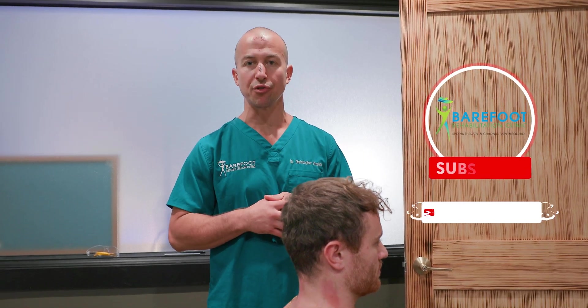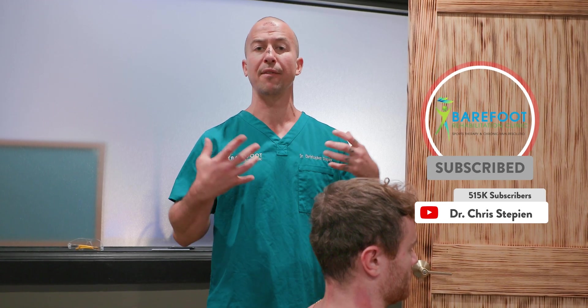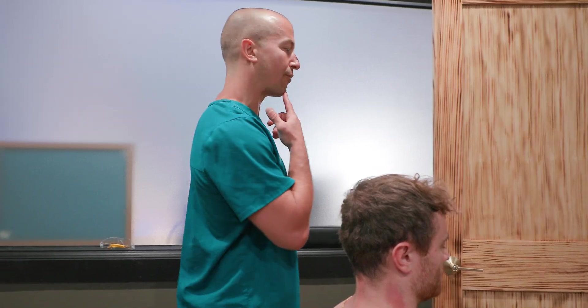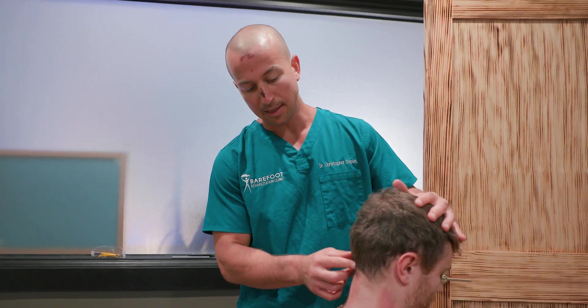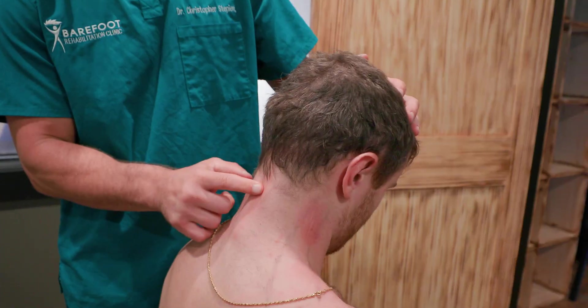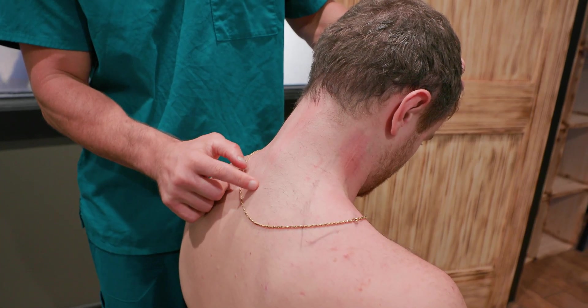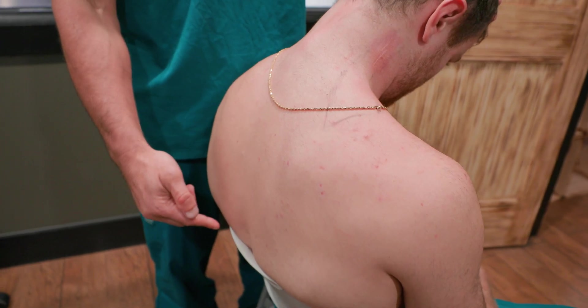One of the easiest tissues to treat in the entire neck — that will also help somebody if they are having a disc episode or if they have restricted cervical flexion — is the nuchal ligament. The nuchal ligament goes from the EOP on the occiput down the midline along the spinous processes all the way down the thoracic spine, where it becomes the supraspinous ligament in the low back.